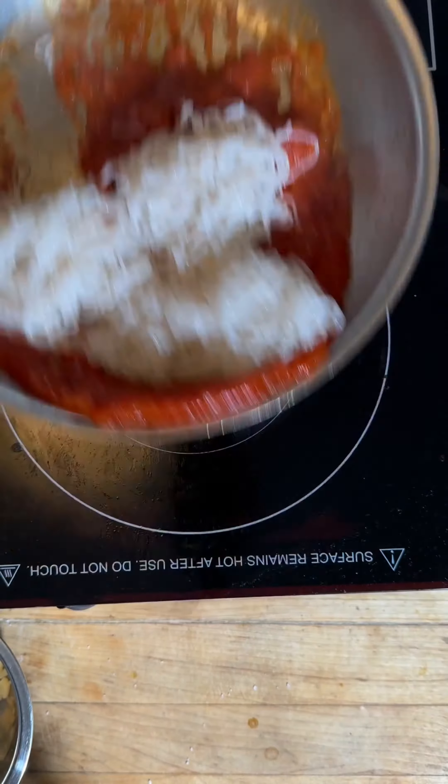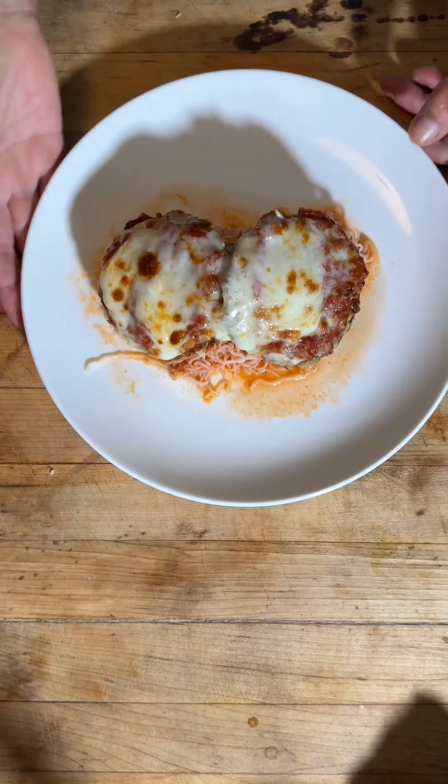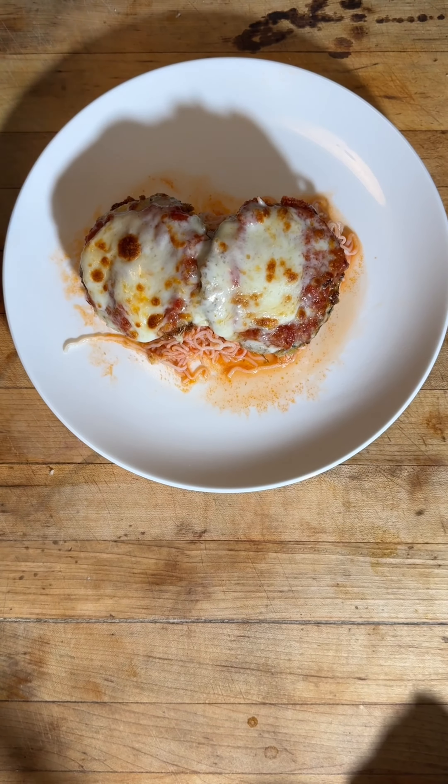This is one of my favorite dishes. In the meantime, throw in your favorite tomato sauce, add your It's Skinny Angel hair, some more cheese of course, and it should look like that. So good.